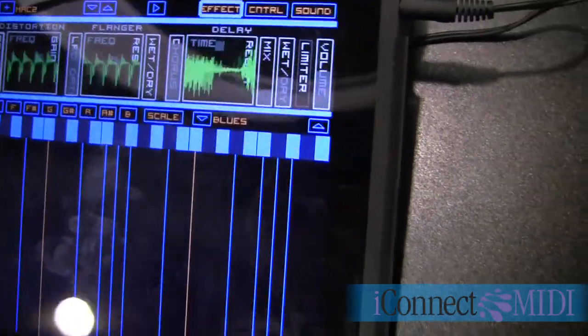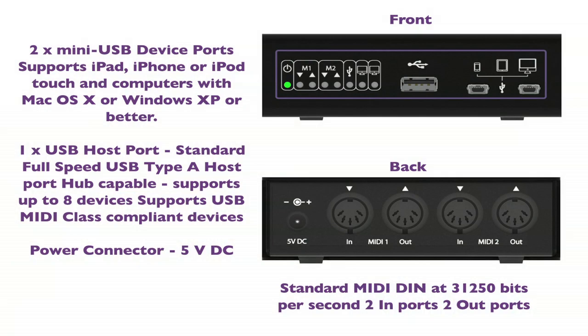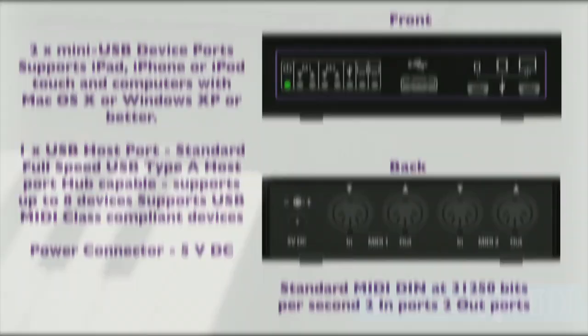Hi, I'm Jim Heintz with WayOutWear here at the iConnect MIDI booth at Macworld 2011. I just walked up here — I was invited by these guys to see if my software synthesizer worked with iConnect MIDI. It does. Quite well.